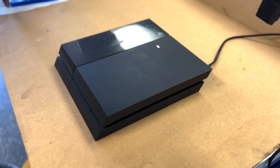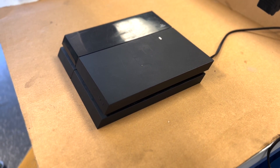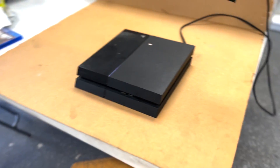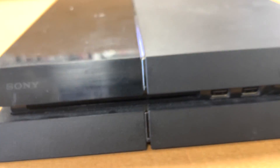This PlayStation 4 just came in with an optic drive that's not working and it's making loud noise, so we have to take it apart and see what's going on inside. I'm gonna let you hear the noise that it's making first.